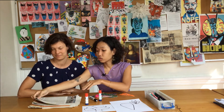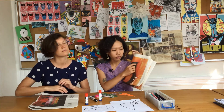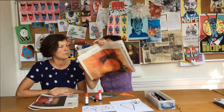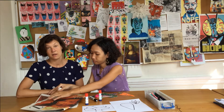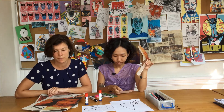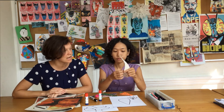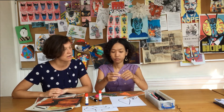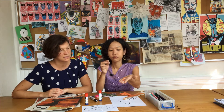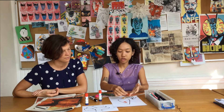For example, carrot usually is orange. So we choose the part of the newspaper which has the color orange. Then we tear them off. So now we stick it here.